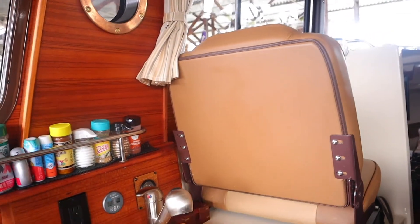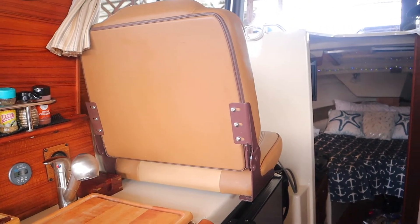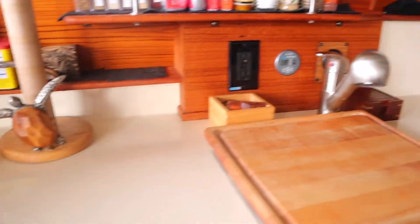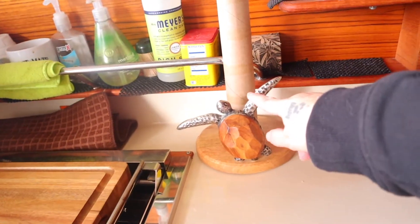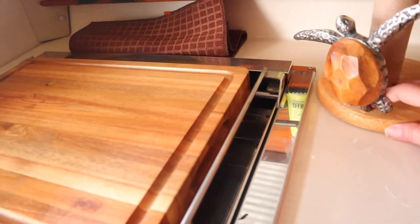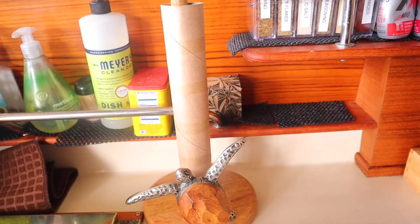Another cool thing about Ranger Tug is they try to use all the space they can with dual purpose. If you look at this seat right here — if I move it up, now I have all of this counter space to work with, so you get a little bit more space in the galley. I do keep this paper towel holder — it has these little rubber nubs on the bottom that help keep it from sliding. I don't have it stuck down and it hasn't fallen off the counter once.